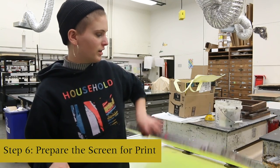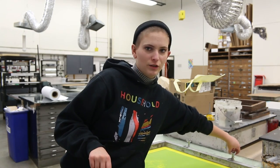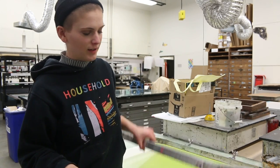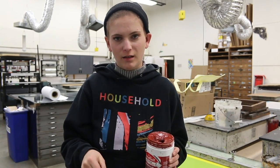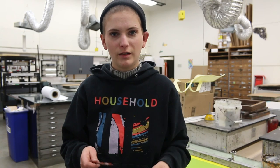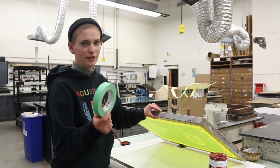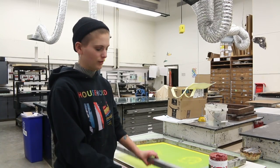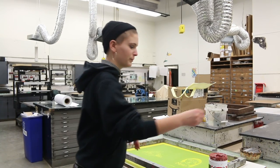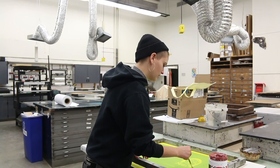Once your screen is done drying, put it onto these hinges, which is a special kind of screen printing table. They have little hinges and butterfly wings that hold the screen in place, and you're able to lift it up and down. If there are parts of your screen that got chipped away and the emulsion disappeared where you didn't want it to, you can fill those areas with screen filler. This will fill in the screen so ink won't go through. When you use screen filler, make sure you put something underneath the screen and the table so you don't end up painting screen filler right onto the table. Just take a paint brush and fill in those areas where you don't want the ink to go through.